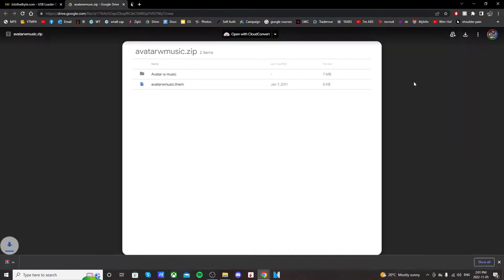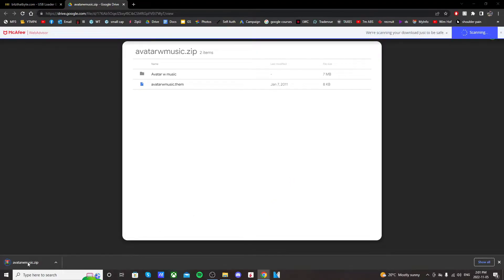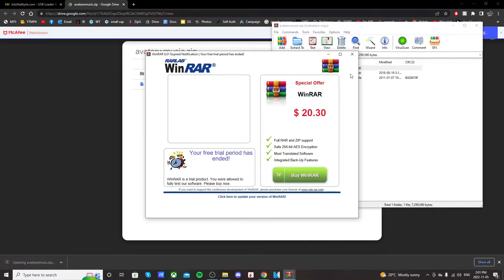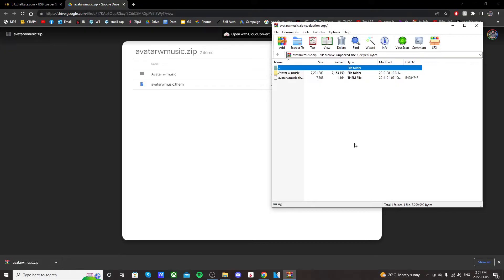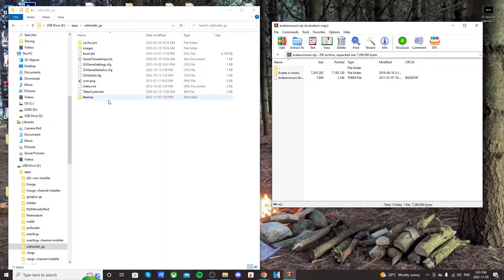Go into the top right and click Download. It should download in the bottom left. Once you get that, just click on the file. You'll need WinRAR or 7-Zip to extract this. Then go over to your SD card where you created the themes folder, highlight both files, and drag them into your themes folder.